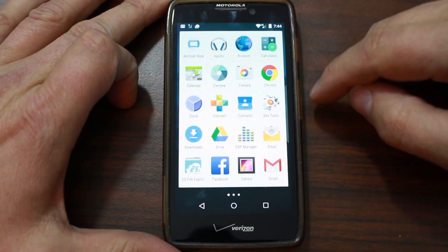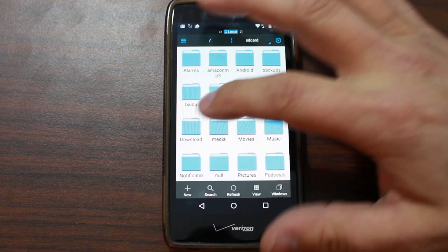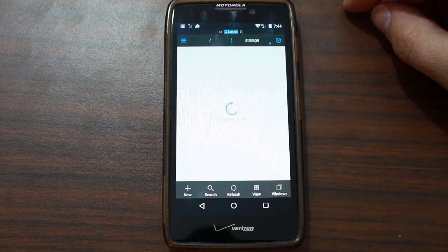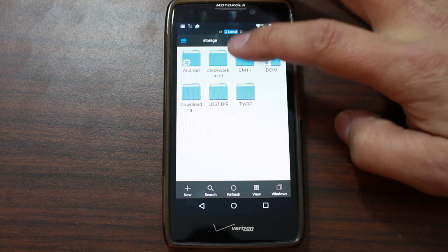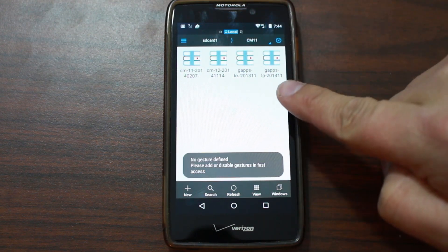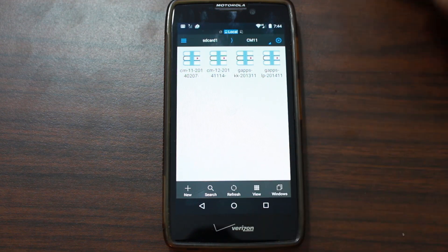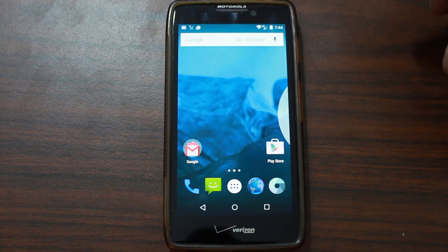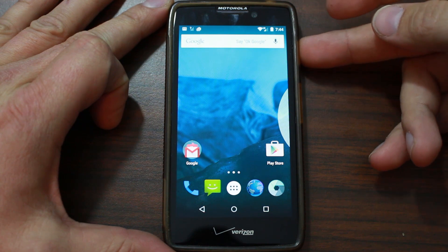First things first — open up your file browser and make sure you have these files on your device. I downloaded mine to the device. This is going to be from D-Hacker, so I'll give you links to where he has all the files. I downloaded mine into the CM11 folder, but it's actually called CM12. You're also going to need the GApps for Lollipop LP, again all compiled by D-Hacker. You're going to need those two files. Besides that, you need to have this device or the M with an unlocked bootloader and a custom recovery installed — I have TWRP Recovery. It needs to be a recovery that works on KitKat, and you need to be on KitKat firmware ahead of time because it uses its kernel or bootloader.